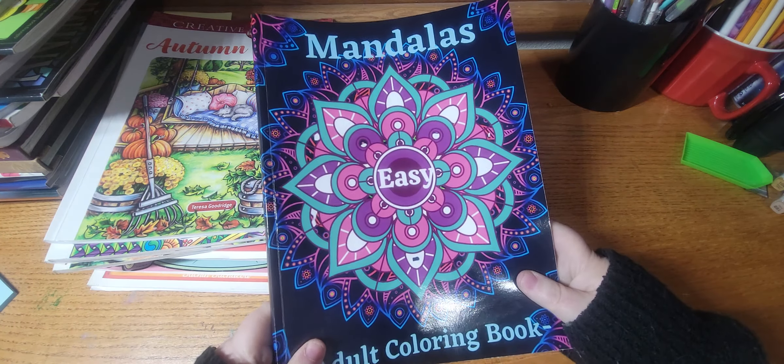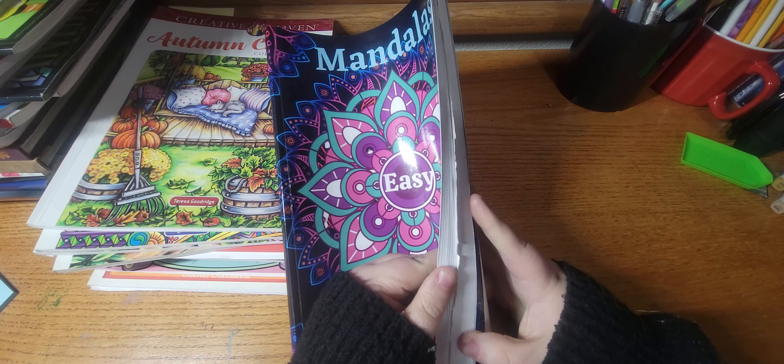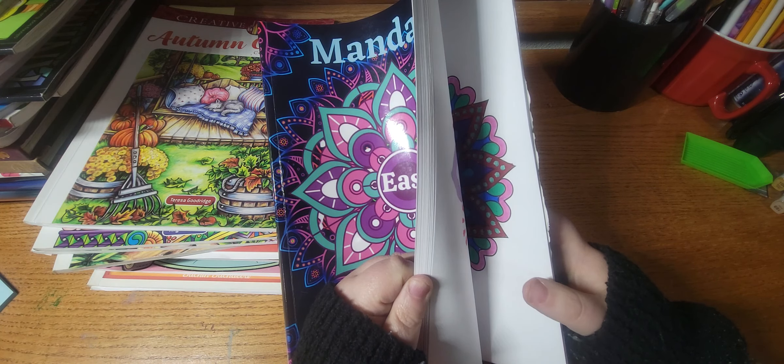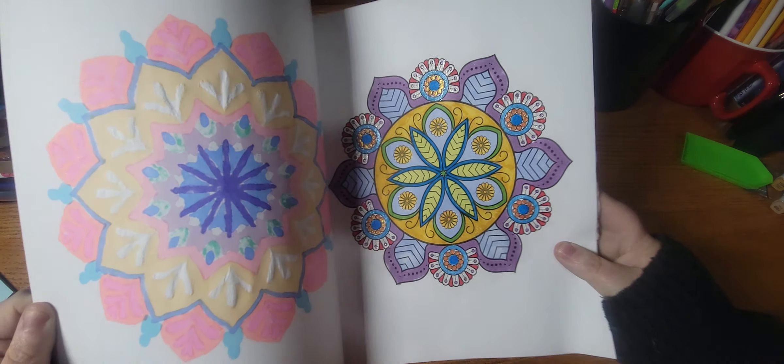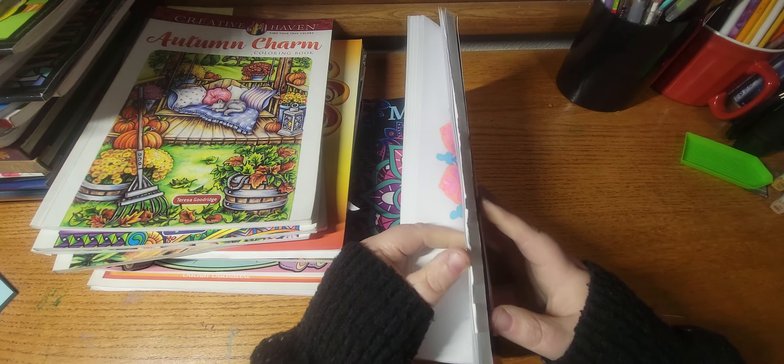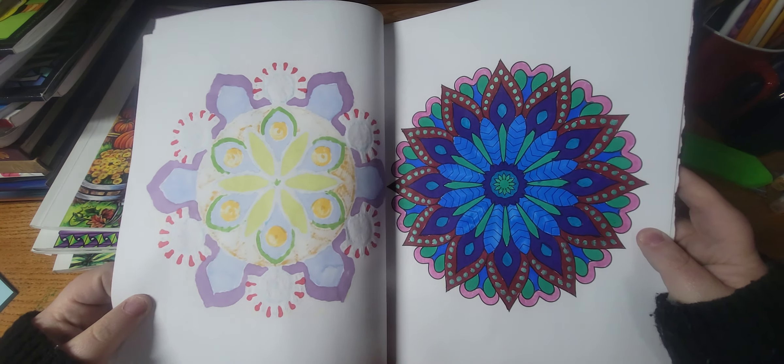The next book I worked out of was Mandalas, and I did this one and this one.